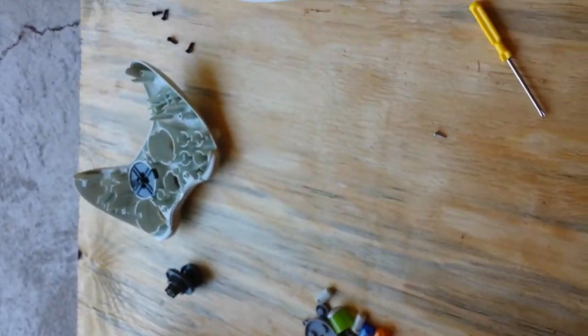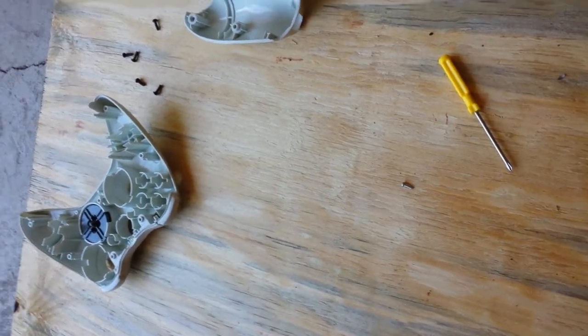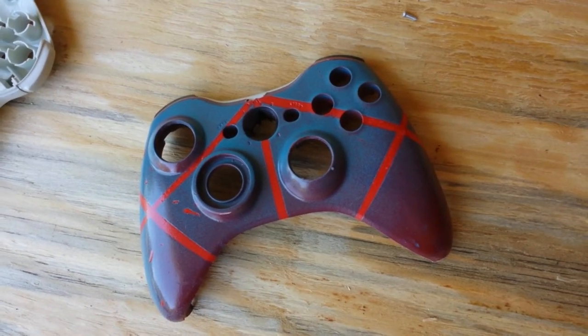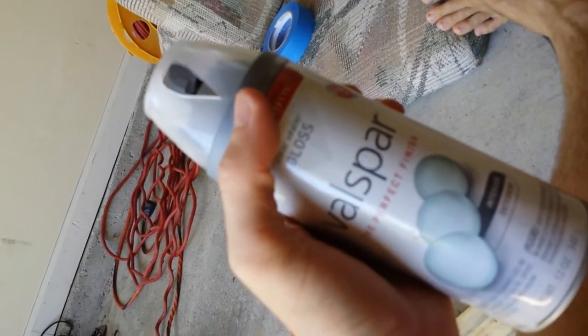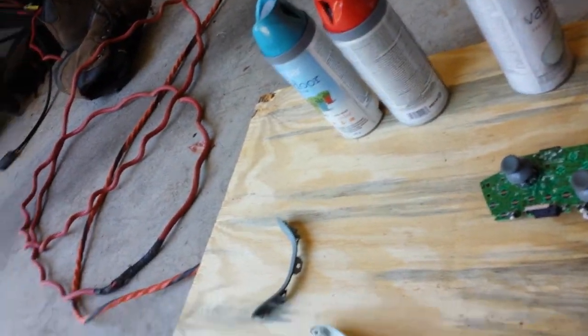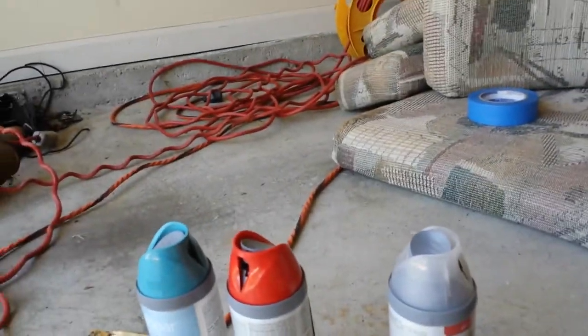Once you have all that done, make sure you have all of your stuff that you don't want paint on out of the way. If you want to do a multi-layer like this, you're going to need to buy three different cans of paint. The two colors I used here were blue and red, so you're going to need those two colors and a can of gloss finish — that basically just keeps it as a protective coat for the paint that keeps it from wearing when you're holding it in your hand. You can choose any color. I'm going to do a red tiger today.